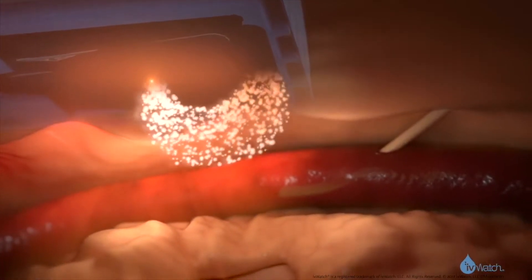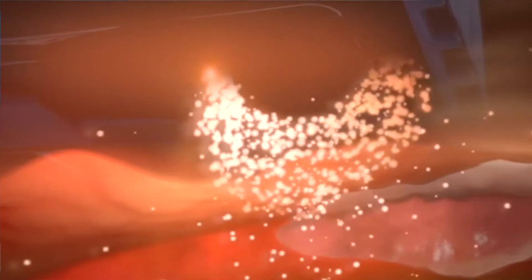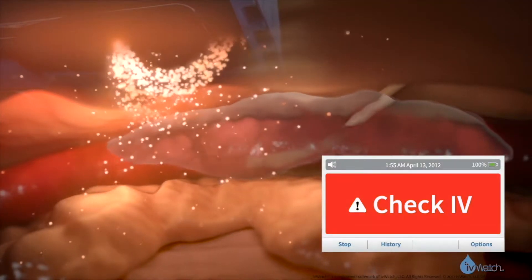The system works by shining light into the surrounding soft tissue and monitoring the amount of light being reflected back. If you have an infiltration, when the light hits that fluid, that light is going to scatter — you're not going to get as much light reflected back into the system. That's going to signal the system to alert you, the clinician, that something's changed and you want to assess the patient's IV site.